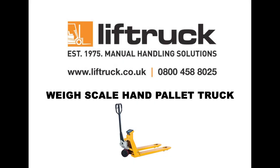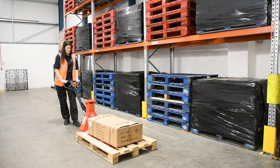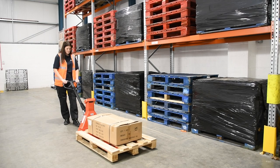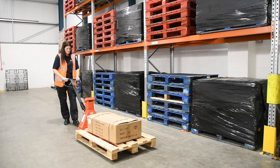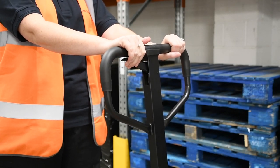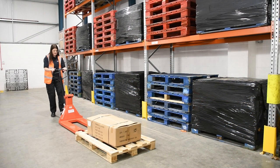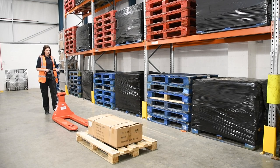Basic tips on operating the WH-25ES whayscale hand pallet truck. Firstly, make sure that you are using the right tool for the job. There is a wide variety of whayscale pallet trucks on the market. Some are merely weigh indicators that give a rough idea of a pallet's weight. Others, like our WH-25ES, have a high degree of accuracy, at 0.5%.